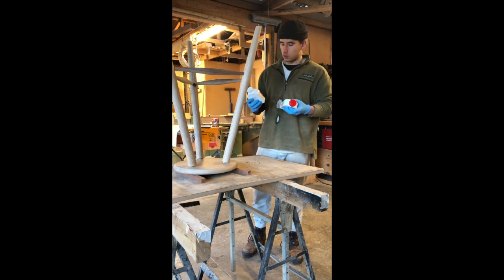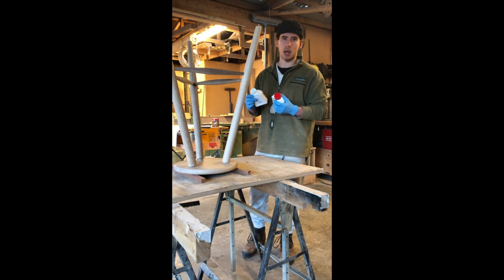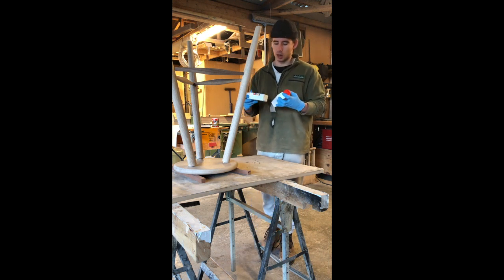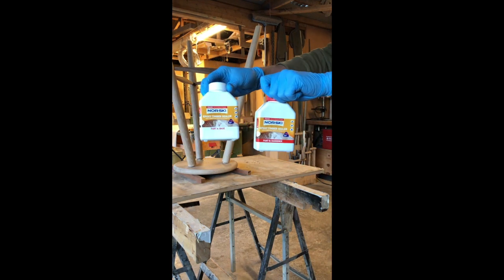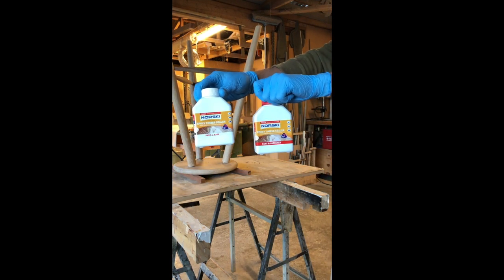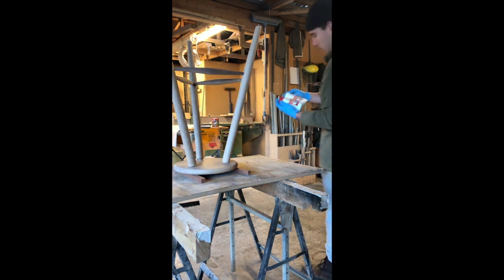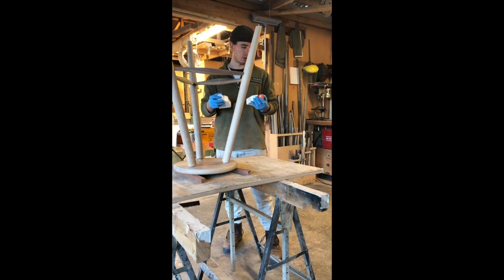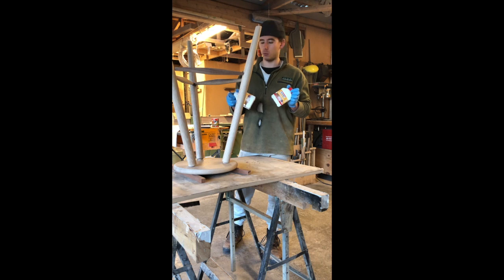This is going to be an outdoor stool — it'll be undercover but outside. So I'm going to start finishing with some layers of an epoxy timber sealer, just to really stiffen up all the wood fibers and get a really nice seal. Then I'll end up going with a marine grade polyurethane or lacquer of some sort on top. Let's go ahead with the first coat.